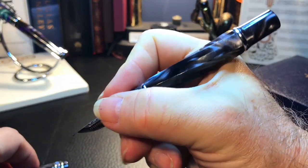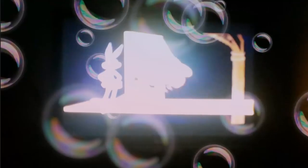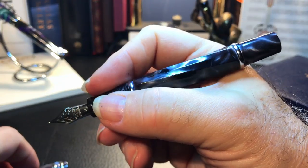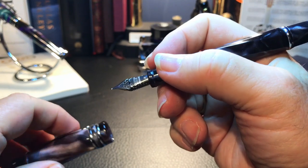The pen feels divine in the hand — you notice I didn't say Divina. It's surprisingly light considering the actual weight of 30 grams for the entire pen. Now let's look at some dimensions, some size comparisons, and a writing sample.